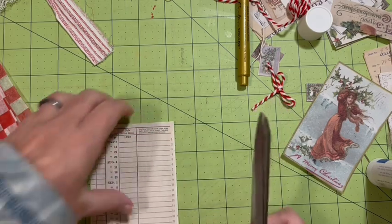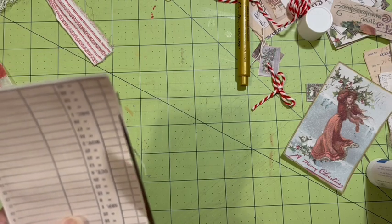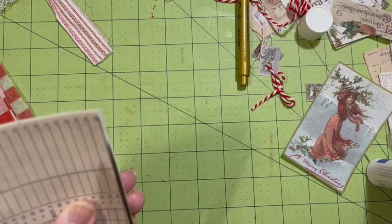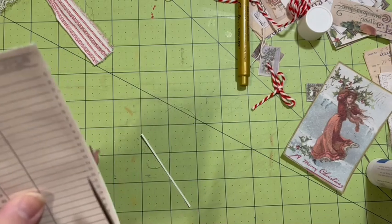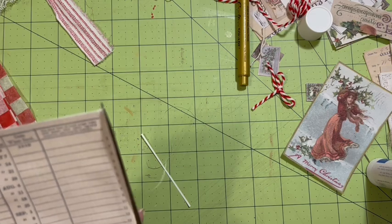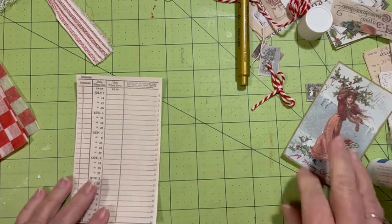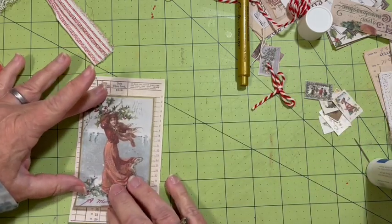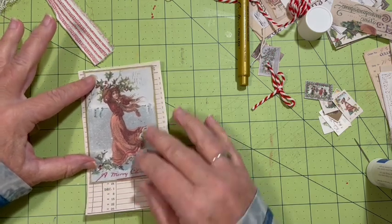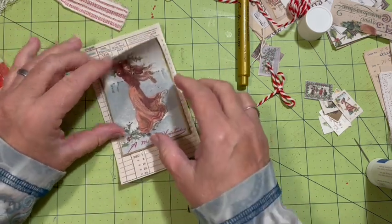I'm going to go ahead and trim this down. Not right up to the edge. So we're going to add her and this time I'm just going to add her so that the December 1st, 8th, 15th, and 22nd shows up.